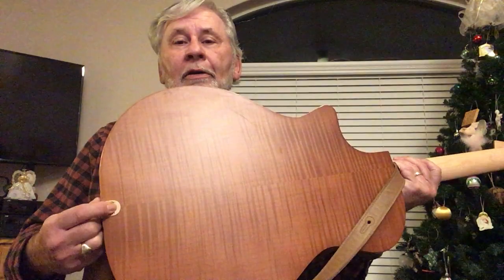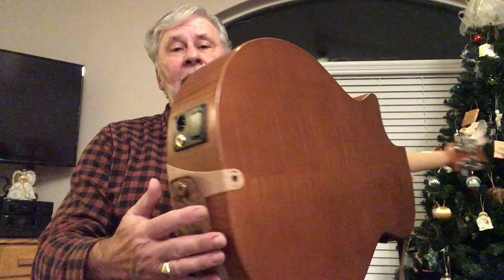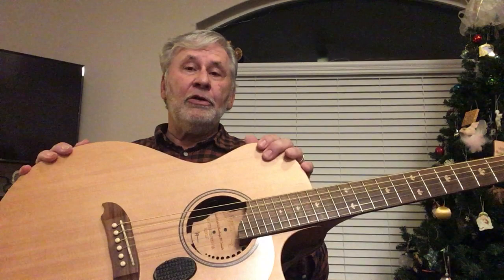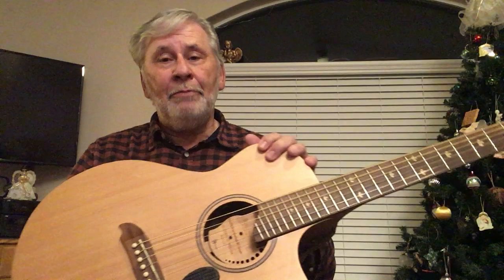The other thing — because of the way it's designed and put together — is you can change the intonation on the guitar and the action height, the string height, anytime you want, very simply by putting a little Allen key into this little hole right here and adjusting the action up or down. Or the same thing with another Allen key that goes in back here to change the intonation. This is really easy to do; it takes about 30 seconds to change the string height on the guitar. In fact it takes you longer to retune after you do that than it does to change the height of the strings.